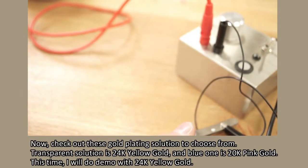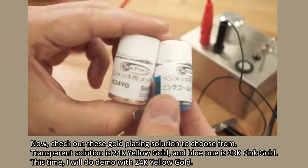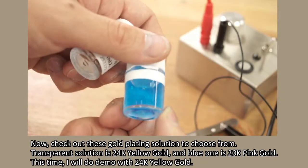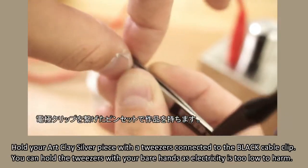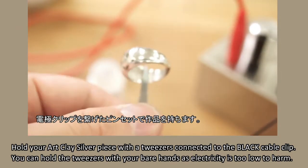Now, check out these gold plating solutions to choose from. The transparent solution is 24k yellow gold, and the blue one is 20k pink gold. This time I will do a demo with 24k yellow gold. Hold your Art Clay silver piece with the tweezers connected to the black cable clip. You can hold the tweezers with your bare hands as the electricity is too low to harm.